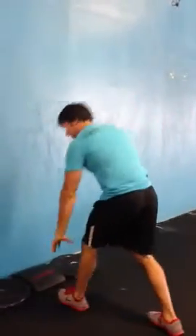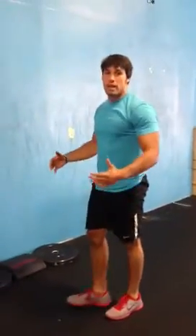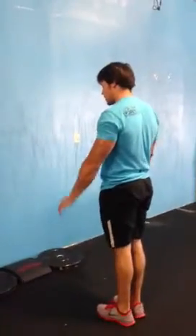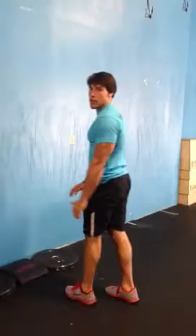Another thing I'm noticing — people like to set their hands first, then kick up. Ultimately, you want to be able to just kick right into the wall. So what you want to think about is keeping your core tight, butt tight — almost like doing a single leg RDL into the wall, and those feet go right over.